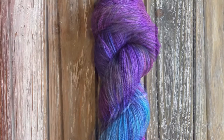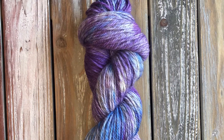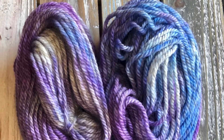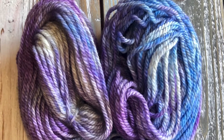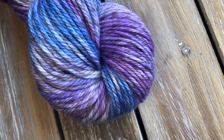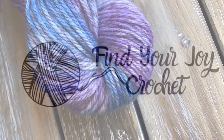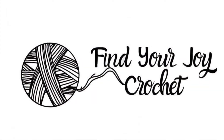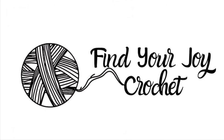This last picture is the dupe right here — and look at that colorway, isn't it stunning as well? I love it. So anyway, I hope you enjoyed watching my video. This is Julie with Find Your Joy Crochet. Check my website out to shop my Etsy store — it's findyourjoycrochet.com. Thanks again, we'll see you then.